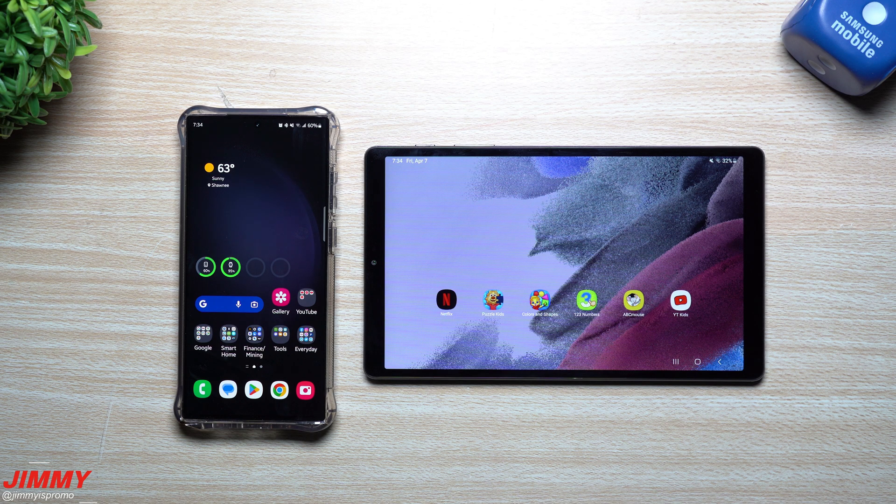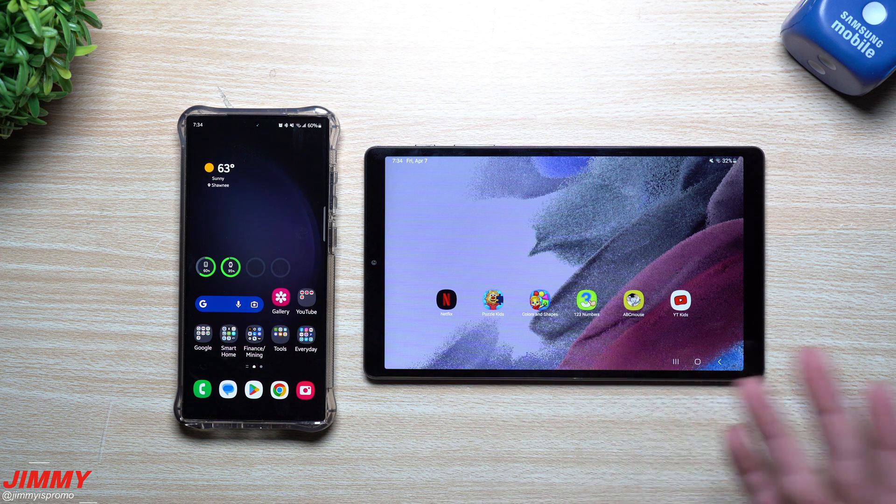Hey everybody, welcome back to Jimmy's Promo. Today we're going to talk about one of my favorite features on Samsung Galaxy devices. It especially comes in handy if you're traveling with your family or with kids — it's a way that you're able to have your auto hotspot turn on automatically.